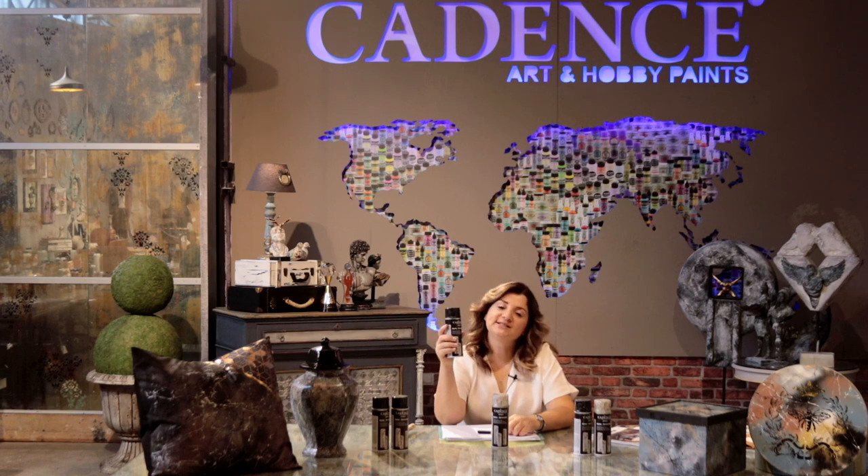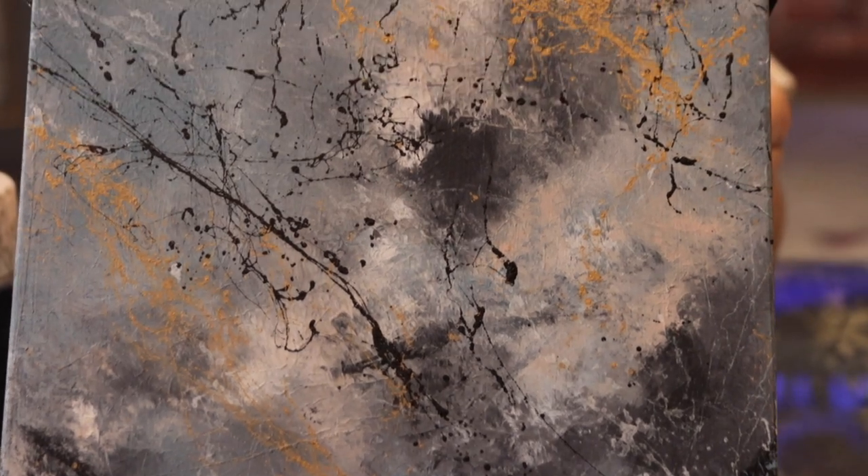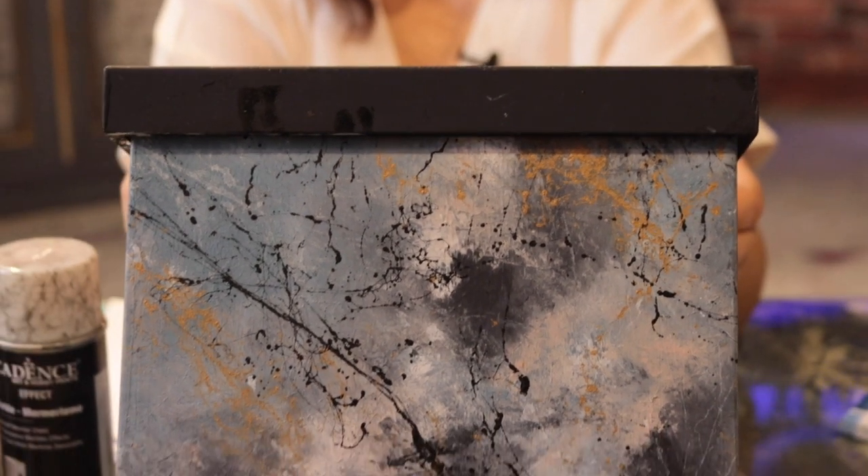You have to spray it from a certain distance of 30 centimeters. When you are working with the Marble Spray, you have to prepare first the background. As you can see in these examples, you can create some degraded color backgrounds and then you can apply it.